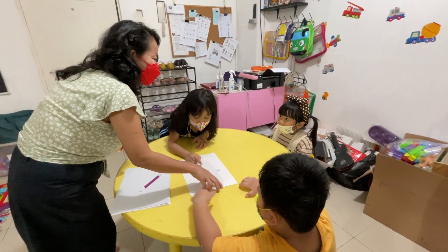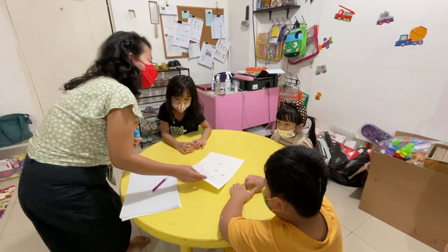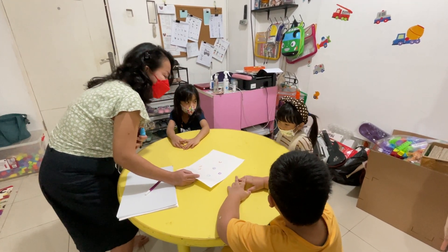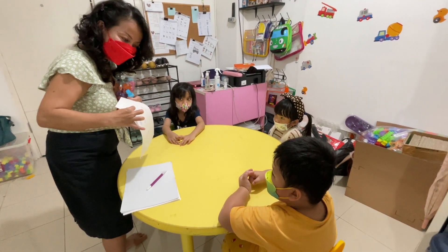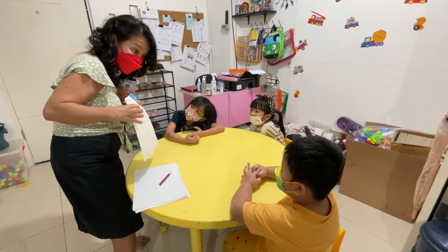This is a smiling face. Smiling face. Smiling face. This is smiling, just like you playing, right? Smiling face.